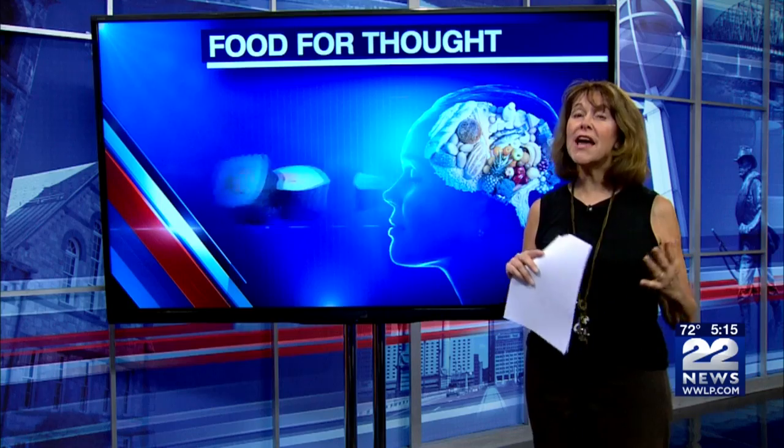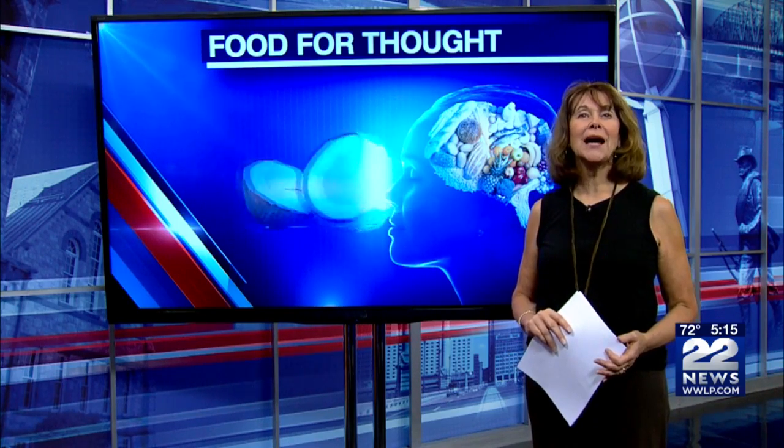So, brush before and rinse after. Also, eating while you drink helps stop staining by acting as a barrier to the acids and by promoting saliva flow. With Food for Thought, I'm Nancy Dell.